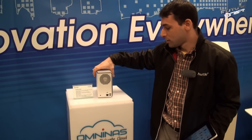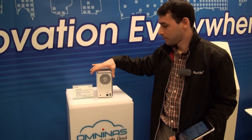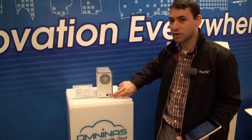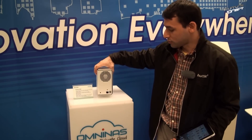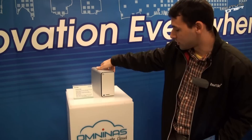It keeps the machine cool and silent at the same time, because the fan will not run when the temperature is low. At the back there are USB 2 ports that you can use to connect a printer server, allowing you to share a printer across the network.